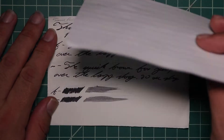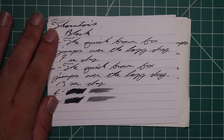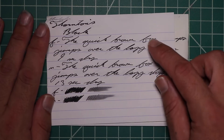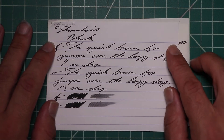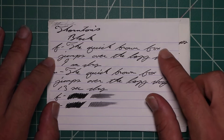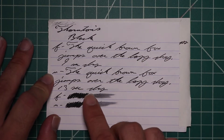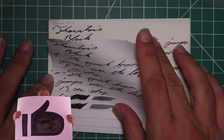Let's take a look at the Clairefontaine. We get no bleeding and no ghosting. The 1.1 has no feather, spread, halo, no sheen, no shade. The extra fine is the same tone as the stub with no feather, spread, halo, sheen, and no shade — 9 seconds to dry. The medium is the same tone as the extra fine with no feather, spread, halo, sheen, or shade, and 13 seconds to dry. The scrubbies for both show no color variation, and we didn't get any in the writing.